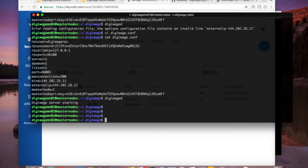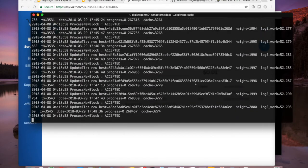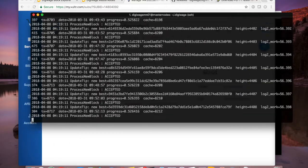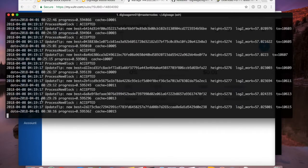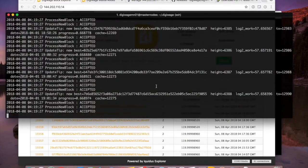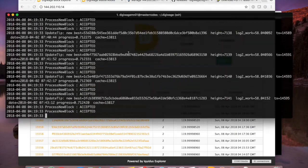If I go into the digiwage directory there's a debug.log. If I run 'tail -f debug.log' I can watch it syncing in real time. I can see we're currently at block height 5,000 — we know from the block explorer that the current height is around 15,000, so it has some catching up to do. While this syncs up, let's go back to our local UI wallet.